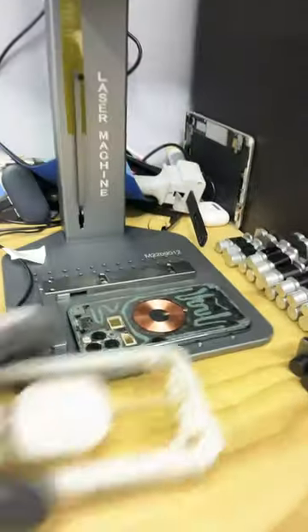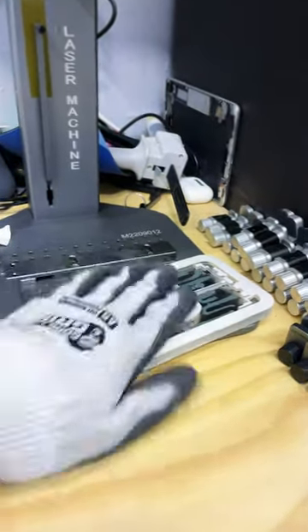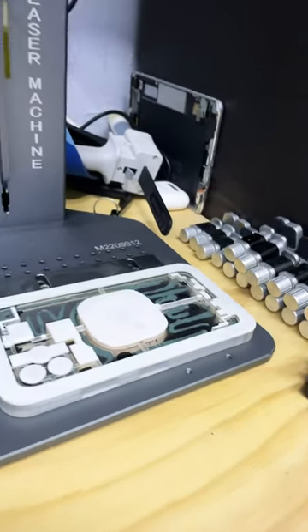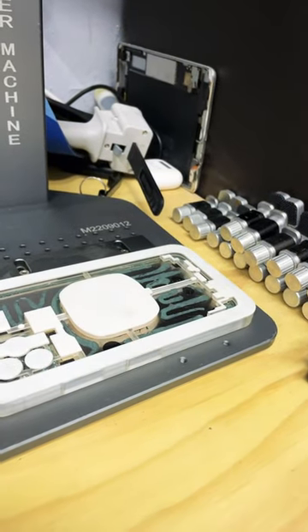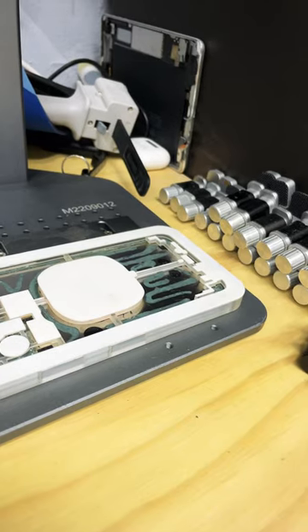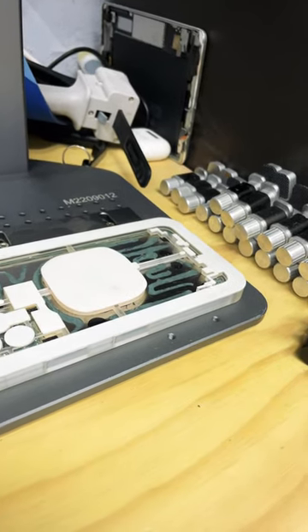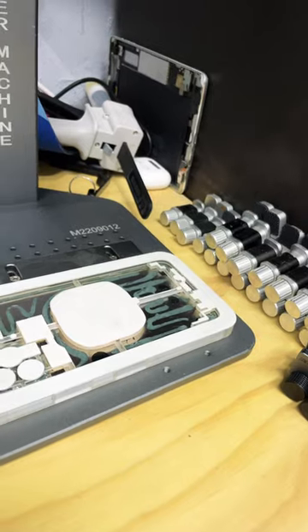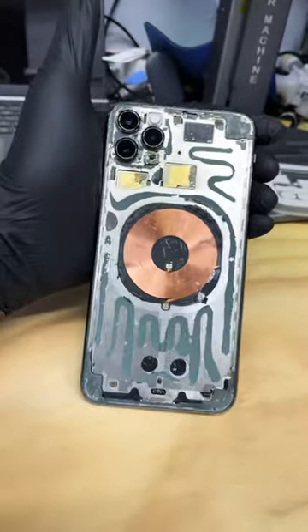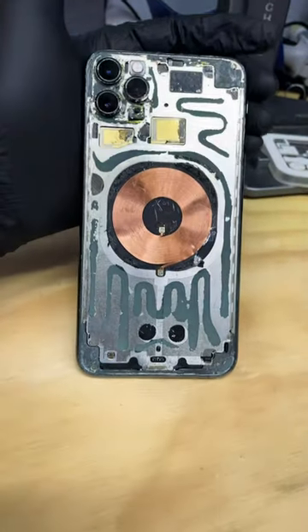Alright, so we are going to throw this phone back on the laser machine again to clean her up a little better. There we are — burn, baby, burn. Now look at that. We're going to run this through the laser one more time.